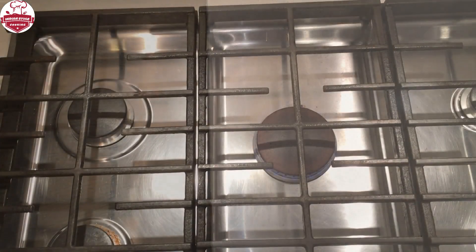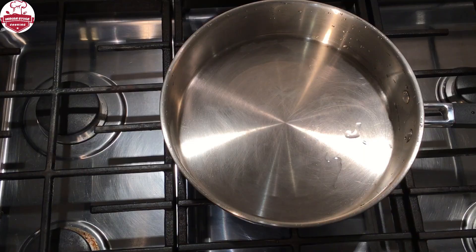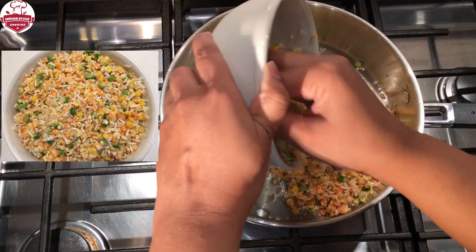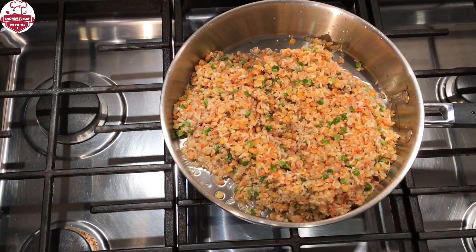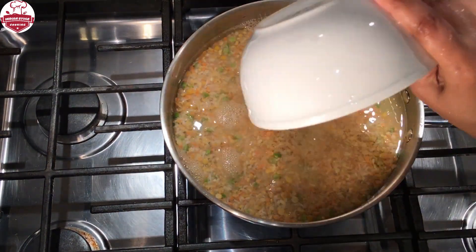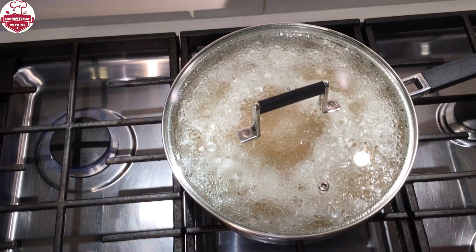Then place a sauté pan on the stove. Add the washed grains and add twice the amount of water. Close the lid and boil on medium heat until the lentils are mushy.